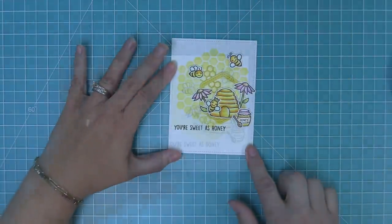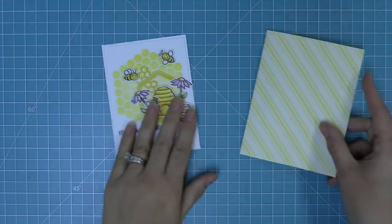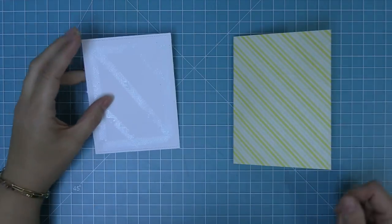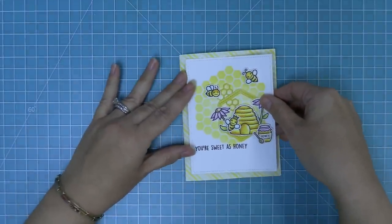Now we take the card that we added the pop-up bee to, take this little panel, and layer it over top. I just love this cute theme — you have a really cute bee card, and then the recipient is going to be so surprised when there's an actual three-dimensional bee on the inside of the card. It's just so sweet and so cute.